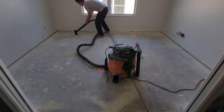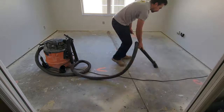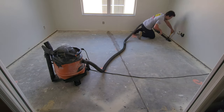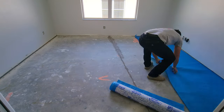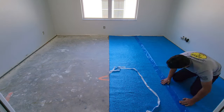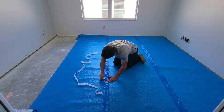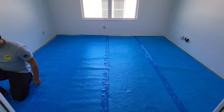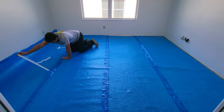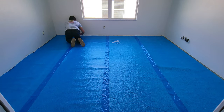Make sure you vacuum the floor before putting down the underlayment so there's no debris or dust that's going to be left under your floors to cause problems down the road. Take your time when installing underlayment so there are no unnecessary tears or hiccups. This type of flooring requires underlayment, but there are other types that don't — just read the instructions on whatever floor you're putting down.